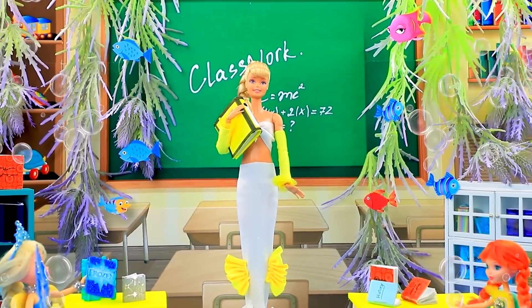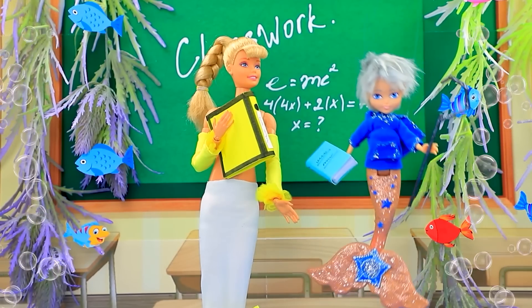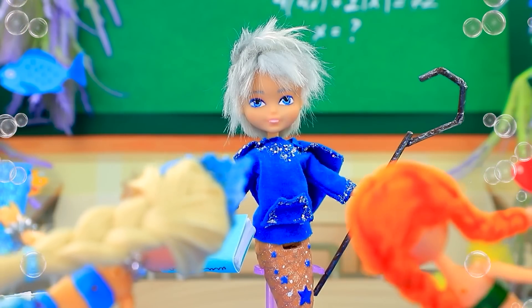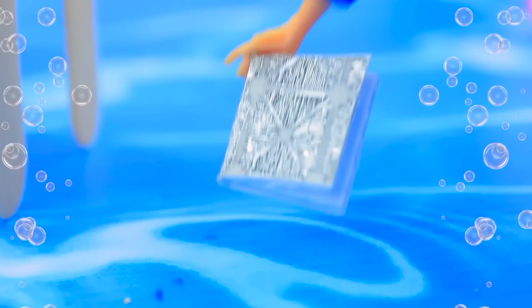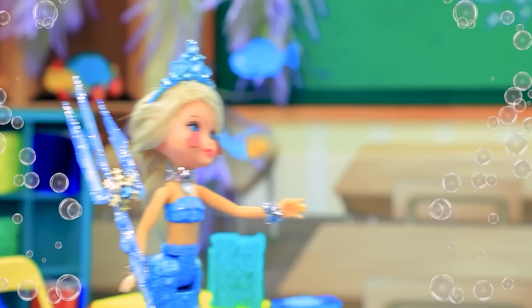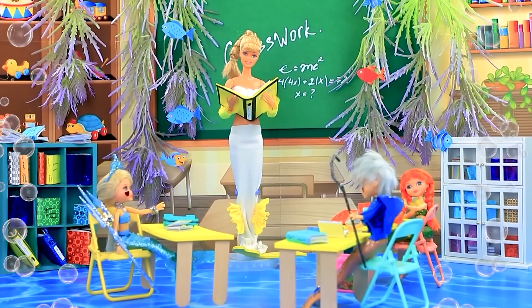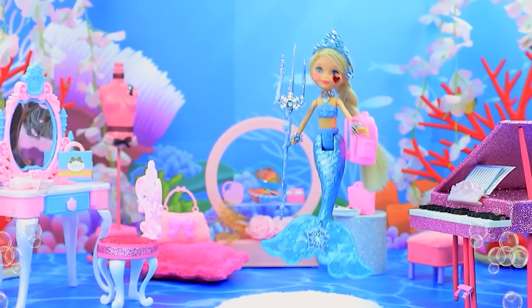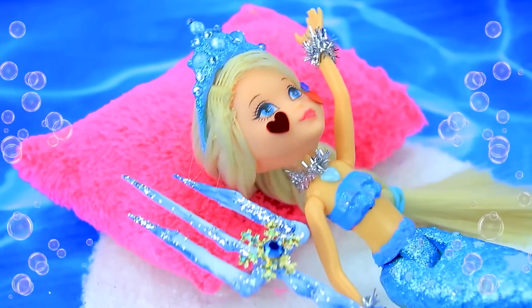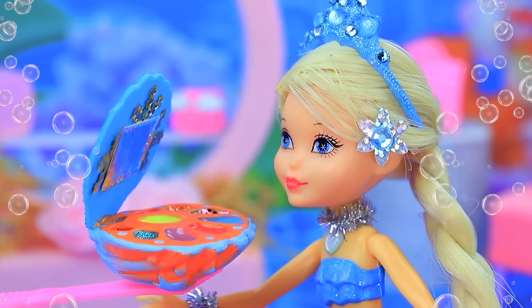It's another day at mermaid school — meet our new student. Hi everyone, I'm Jack. Oh, what a cutie. I'm so worried. Oopsie. Oh, let me help you. Thanks — it was awkward. Elsa returned home inspired. I can't believe it — I got invited on a date! Maybe makeup? Let's try.